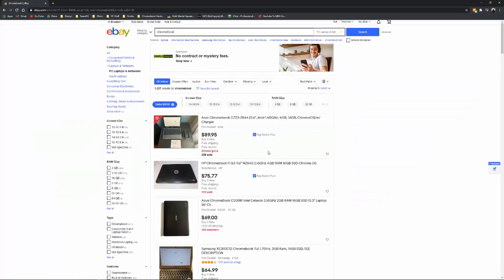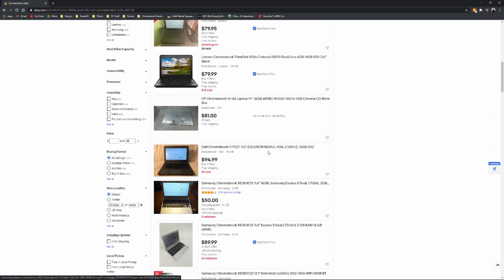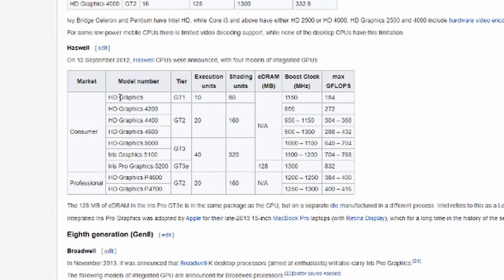Originally my plan was to Hackintosh a Chromebook, but unfortunately at the $50 to $100 range there aren't really many used Chromebooks that are Hackintosh compatible. macOS requires a graphics tier of at least two, so any CPUs that are at graphics tier 1 are not Hackintosh compatible.